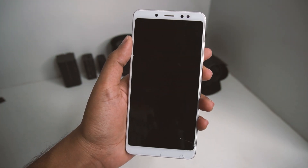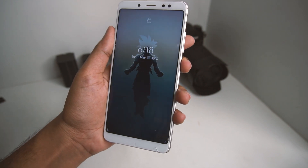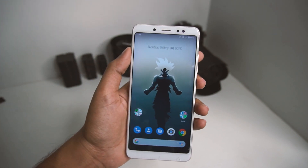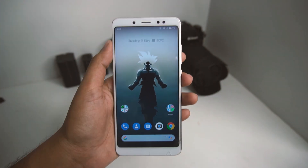Talking about face unlock, it works pretty fine. As you can see, it just saw my face and unlocked — it's pretty accurate and fast.